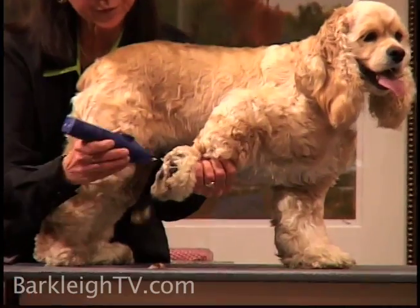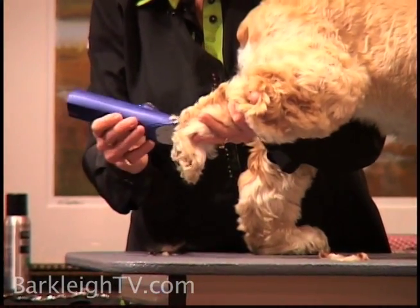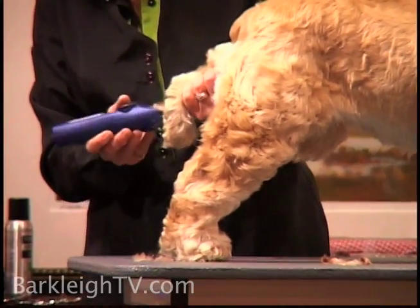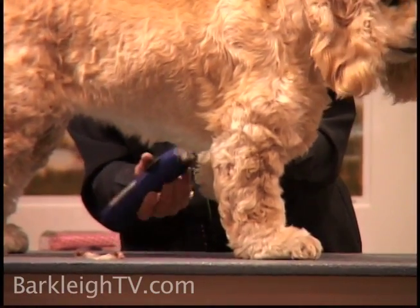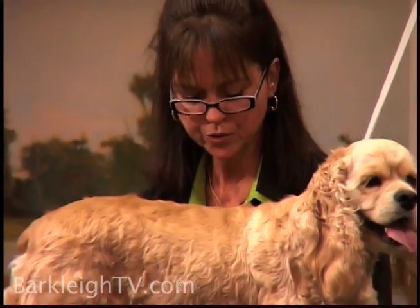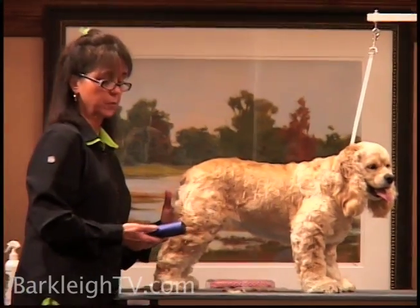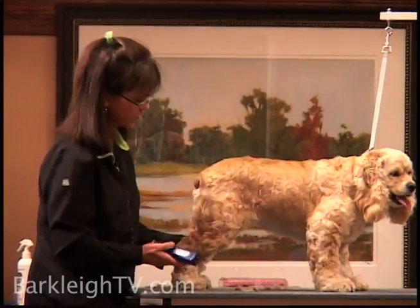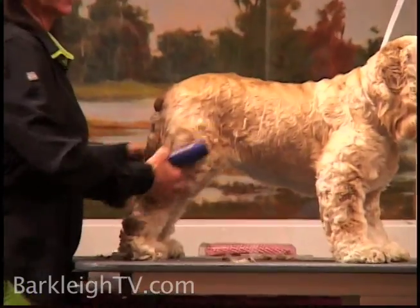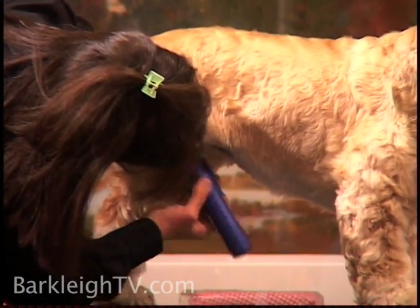I like to use a clipper on a 15 or a 30 and just get the excess hair out of the pads, being careful how you're lifting the feet. You can just take three little scoops — you don't need to make them excessively clean, just get the excess hair out so they don't mat. There should actually be a little bit of hair left in the pad for protection. Then I'm going to change the clipper over to a 10 blade to do the underwear area. Always be careful when doing the underwear area how you're lifting the legs and the knees, and make sure the knees are in good condition — no evidence of a slipped patella. I just lightly do the underwear as well.